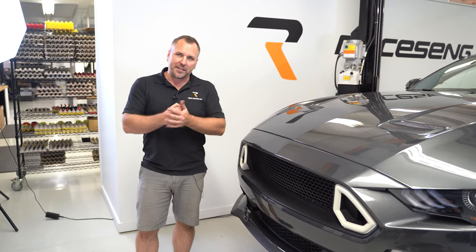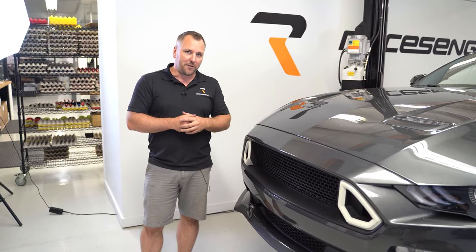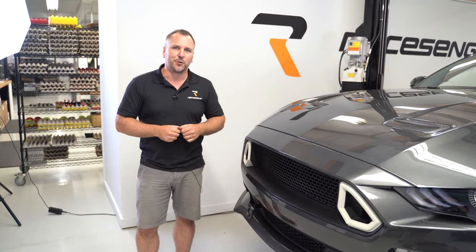Final step: reinstall your front wheels. That's a wrap for a tow hook installation on a 2015 plus Ford Mustang. Until next time, enjoy the drive.